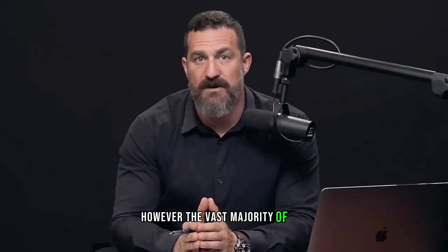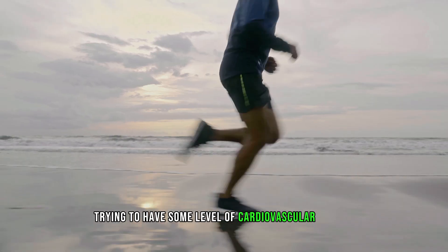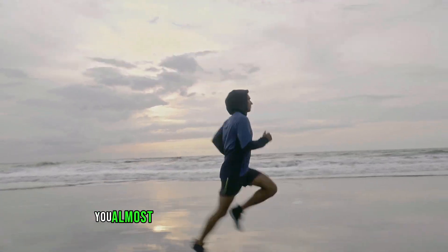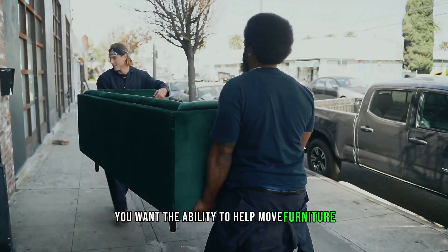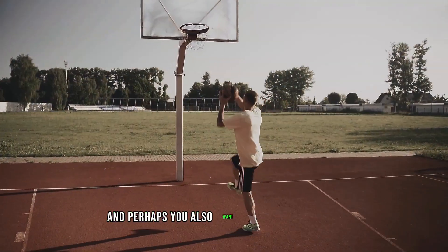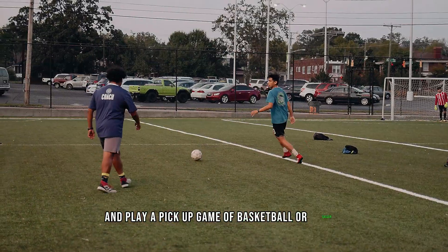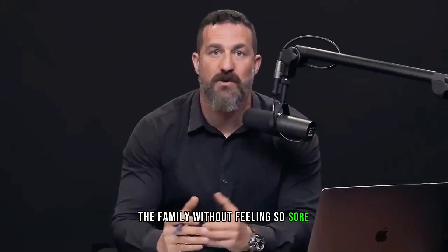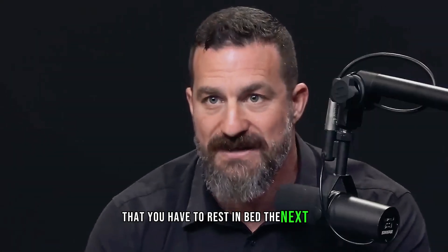However, the vast majority of you are almost certainly trying to have some level of cardiovascular fitness — the ability to run a mile or more. You almost certainly want some degree of strength: the ability to help move furniture, to not injure yourself performing daily tasks, to go out and play a pickup game of basketball or soccer, or go on a long hike with the family without feeling so sore you have to rest in bed the next day.